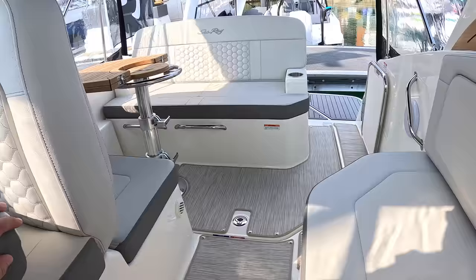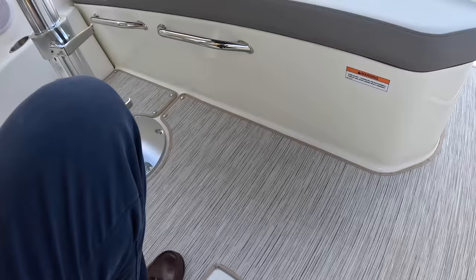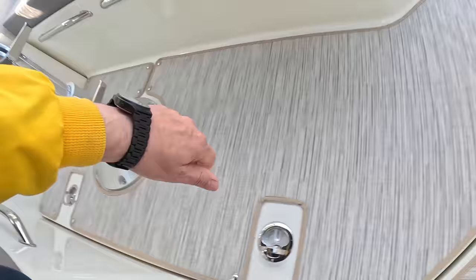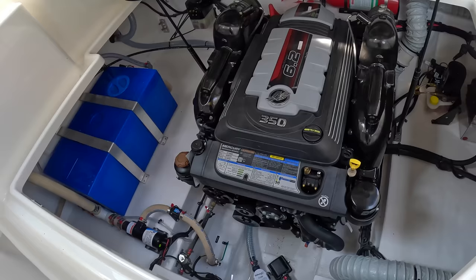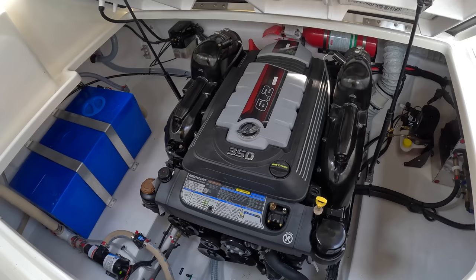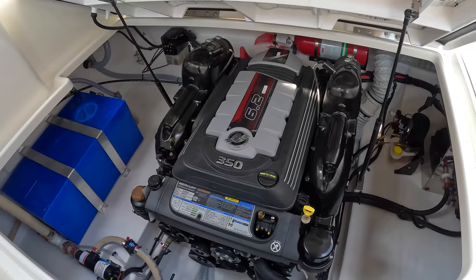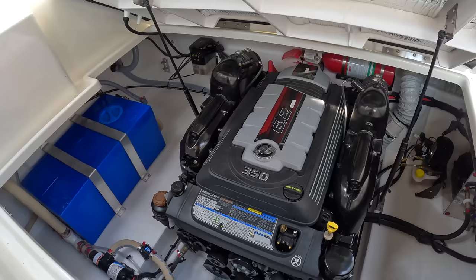Last thing to talk about is the engine. That is a 6.2-litre 350-horsepower engine — quite an upgrade. There are three engine options; the smallest is a 4.5-litre, but this is the one you want, giving you 30-knots-plus performance and mid-20-knot cruising. Range is typically a couple hundred miles. It's your good old V8 high-capacity petrol engine — nice and smooth, nice and powerful. Flat out I'd imagine you'd be up towards the mid-30s, so it's quite a quick boat.